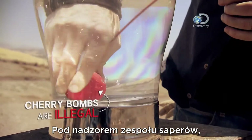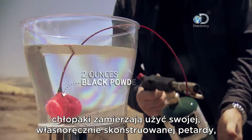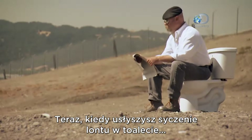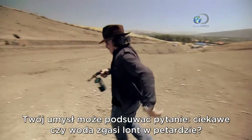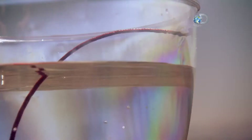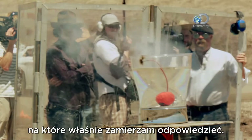Under strict bomb squad supervision, the guys are using their own MythBusters-made cherry bombs to find out if the fuse will fizzle when wet. When you hear that Bart throws a cherry bomb into the toilet, your mind might be set to thinking: would water actually put out a cherry bomb's fuse? An excellent question, and one I am just about to answer.